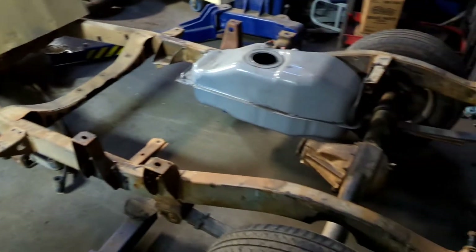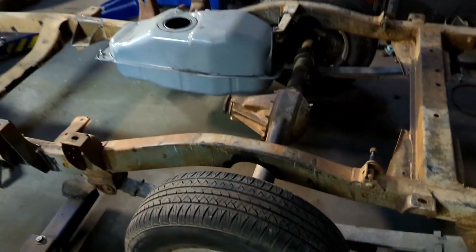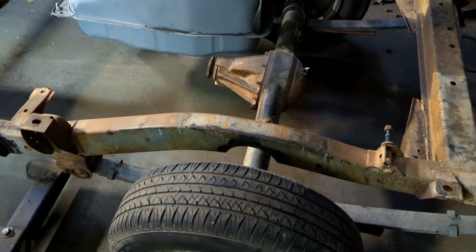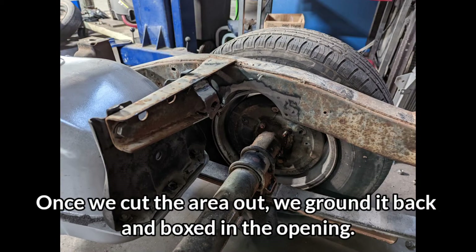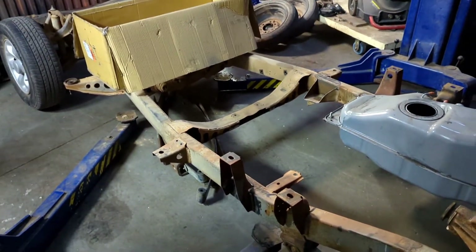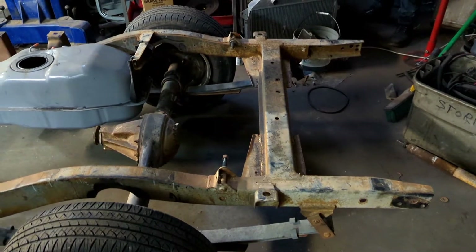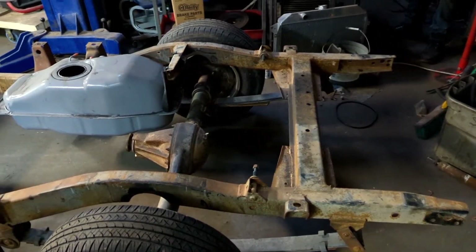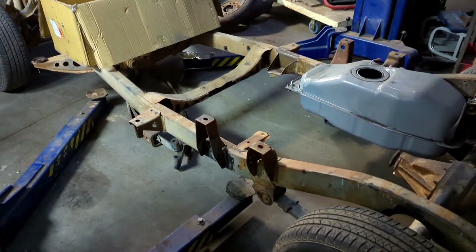So we got that C-notch taken care of. It's not much of a C-notch, just a little extra clearance. Frame-wise, we're going to start getting it ready — it looks like we're ready to start blasting on it. So that's the next step in this process.